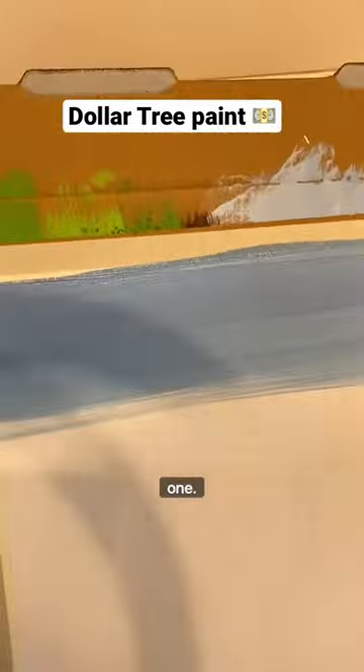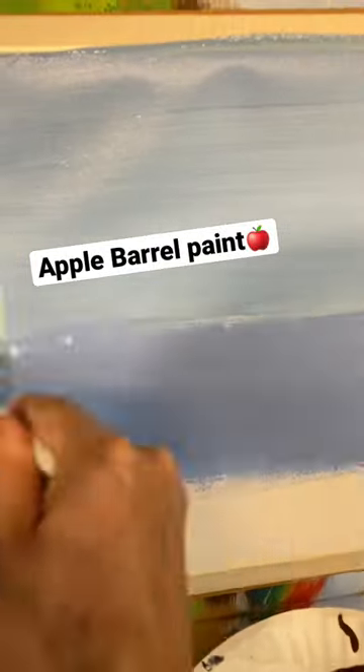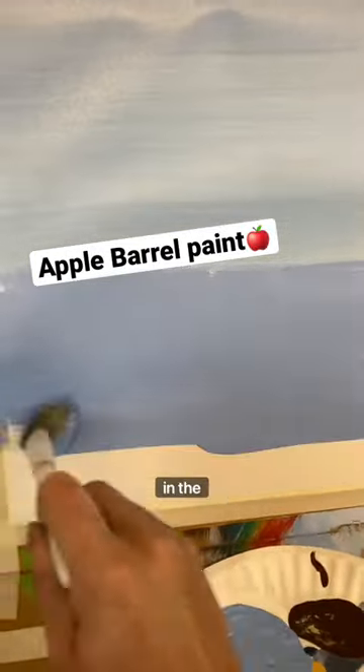I'm going to take the Dollar Tree one first with a clean brush, just go back and forth like I usually do, just testing the coverage. Then I'm going to do the bottom with the Apple Barrel and a clean brush. I can already see a difference in the coverage. That's one reason why I do like Apple Barrel — the coverage is a lot better.